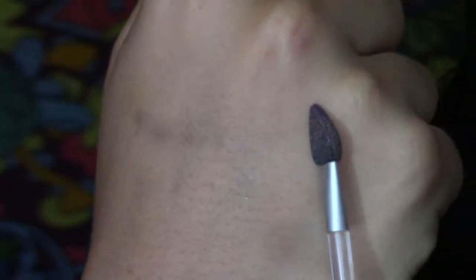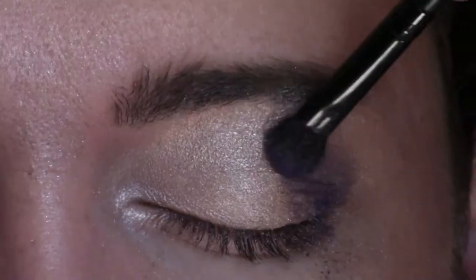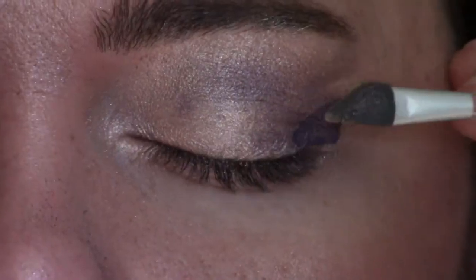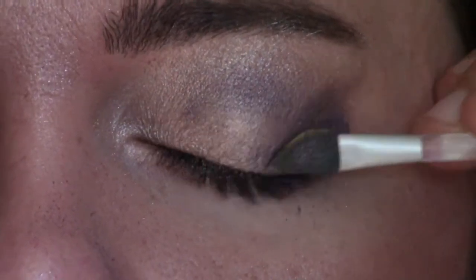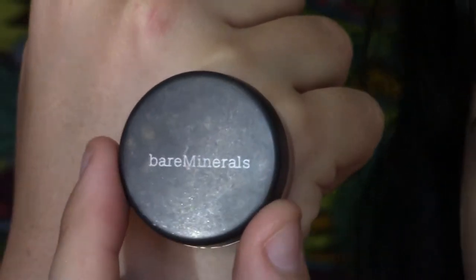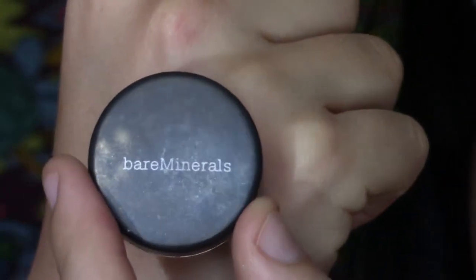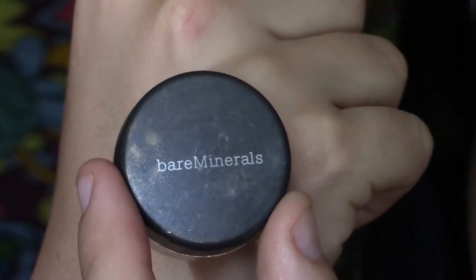I'm using a sponge tip like this. At first I used the brush, but I found out that it really didn't work very well, so just go ahead and use the sponge tip — you'll save yourself a lot of time. Then I am using this Bare Minerals color; it's a very shimmery gold, which is great for the colors that we're using today.